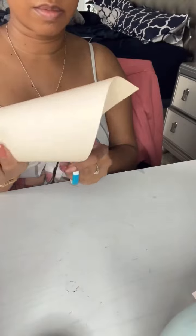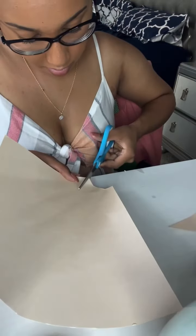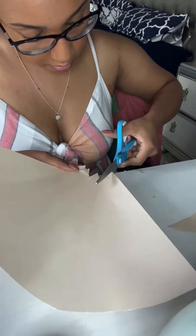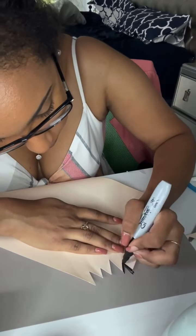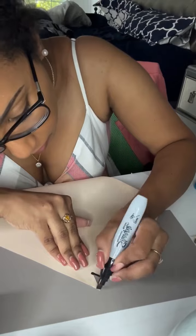You want to make another cone, but this time you cut off the tip and then cut off the excess again. Once you do that, you open it up and you'll start cutting your jagged edges onto the inside like so. Then you want to take the inside part and color it in with your black marker or your graphite paint.